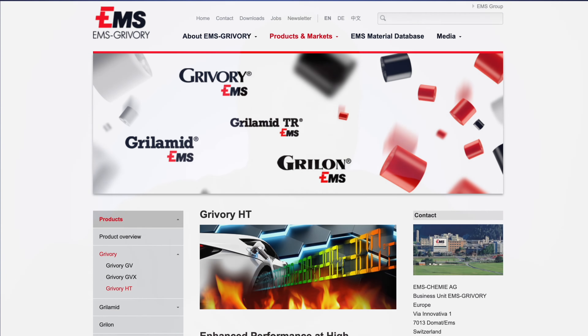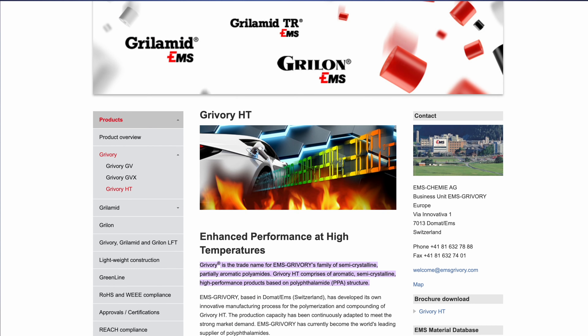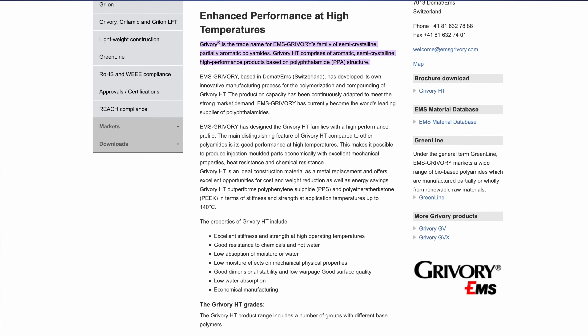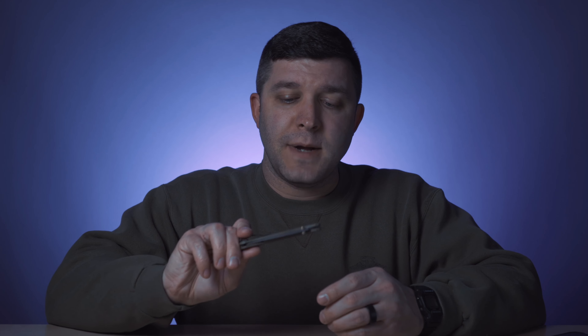Grivory — sometimes called EMS Grivory — was developed in Switzerland. It has excellent stiffness and strength at high operating temperatures; I read it can be tested up to 140 degrees Celsius, which is over boiling temperature. It has really good resistance to chemicals and water, with low water absorption. Most importantly, it's economical to manufacture, and it's easy to see why Benchmade would choose this material for their knives.